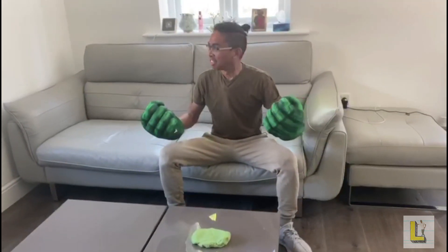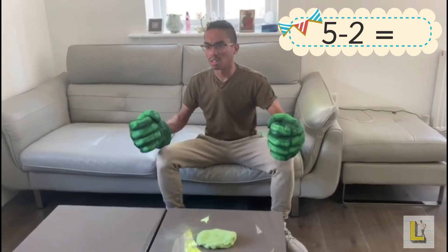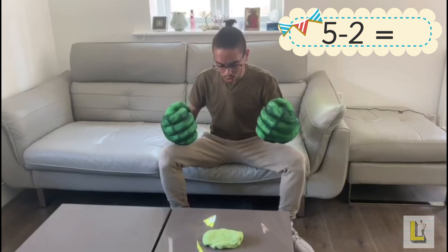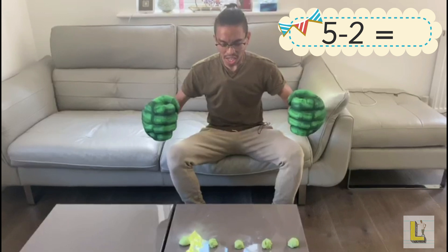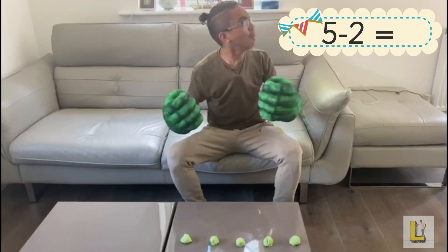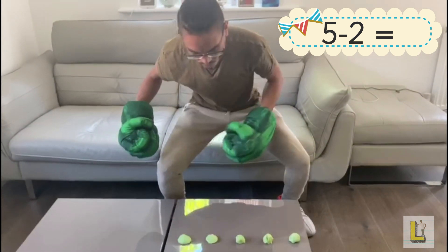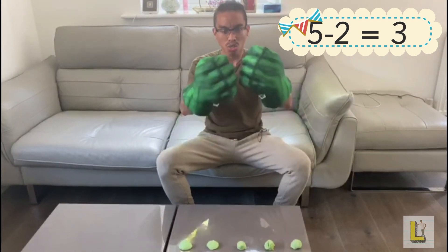Okay Mr Luque, can you use the Play-Doh to solve five takeaway two? Five takeaway two! If Mr Luque looks at the number sentence, it says five first. So Mr Luque, we need five pieces of Play-Doh! Luque now has five pieces of Play-Doh: one, two, three, four, five. The number sentence says five takeaway two — that means Luque smashes two! One, two! Now Luque has one, two, three left. Five takeaway two is three!